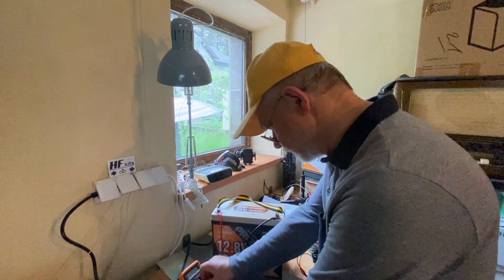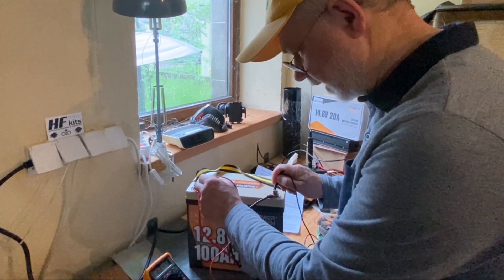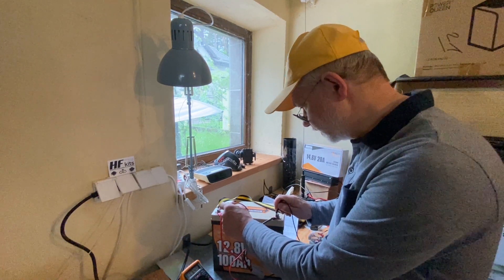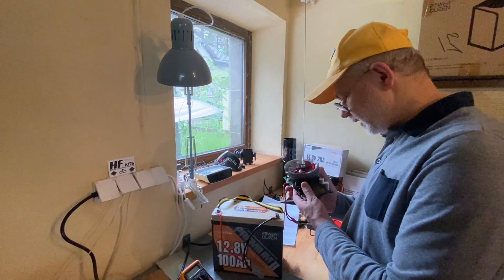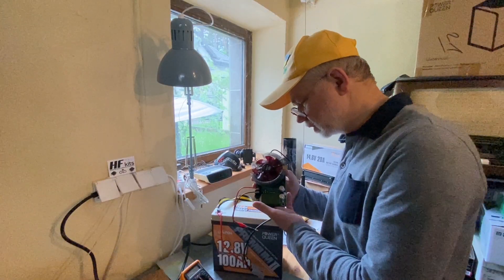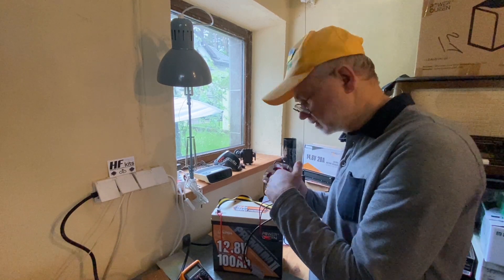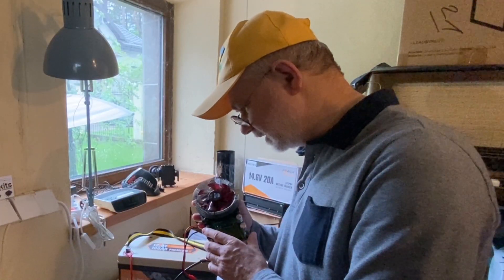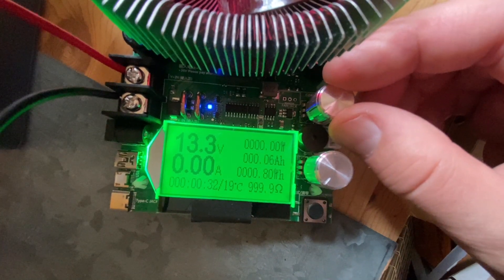Let's measure the voltage of the battery - 13.45 volts. That's more than 13.33 volts, which according to the user manual means the battery is fully charged. We can now start the discharging process. I'm going to use a battery monitor device that handles up to 150 watts. I'll run a 10 amp current draw from the battery into the device, which will dissipate all the power and display everything on screen. This will take up to 10 hours if it's truly a 100 amp-hour battery.